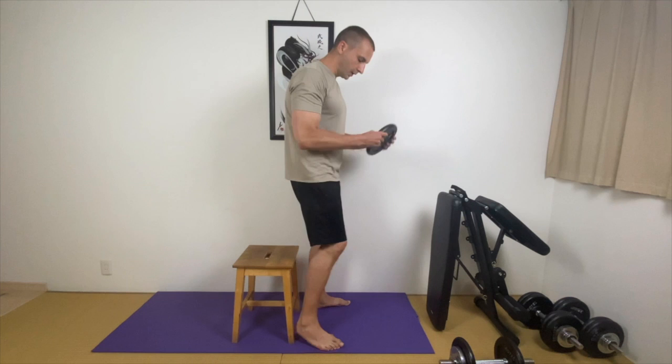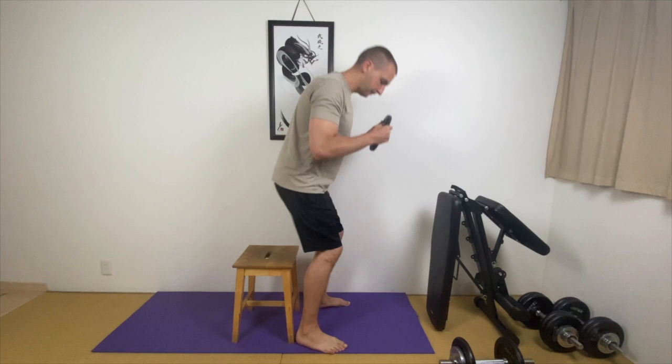I'm doing it here without weight, but you can also do this exercise using weight. You can use a weight like this — same story. Throw your body forward and push vertically.